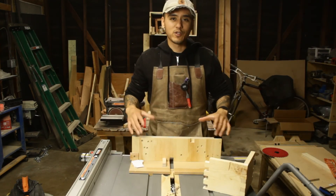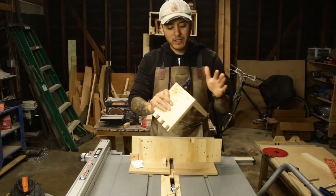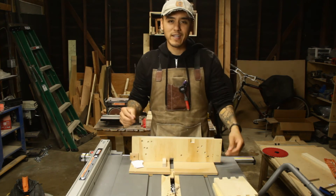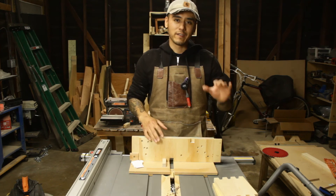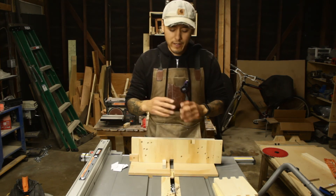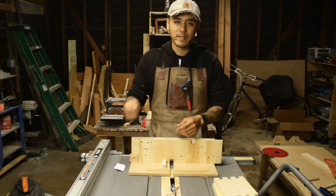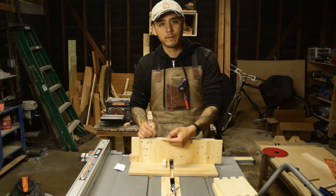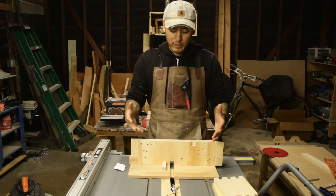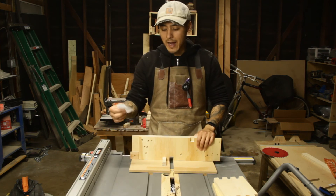It took a few tries to get exactly where I wanted it — as you can tell by all the screw holes — but I have a perfectly fitting box joint. With some glue this ain't going anywhere. A couple of key reminders for this jig: if your joints are too tight, scoot your key closer to the blade by adding pieces of paper. If your joints are too loose, take pieces of paper away to scoot the key further from the blade. I loved how simple this was — the hardest part was getting the perfect fit, but that wasn't even too hard. Just add and subtract some paper.